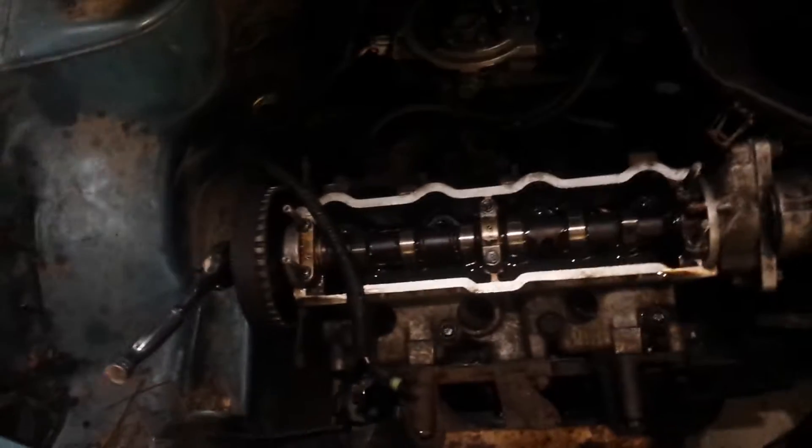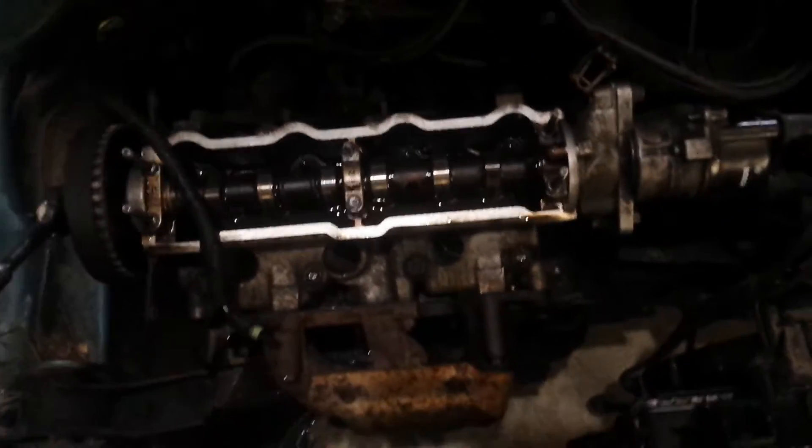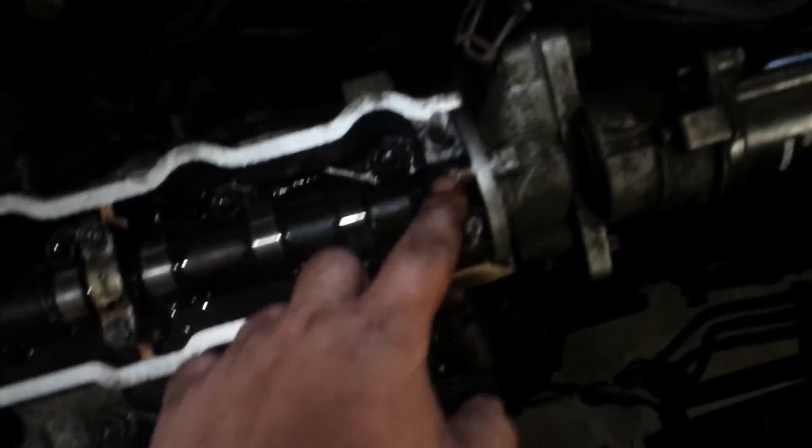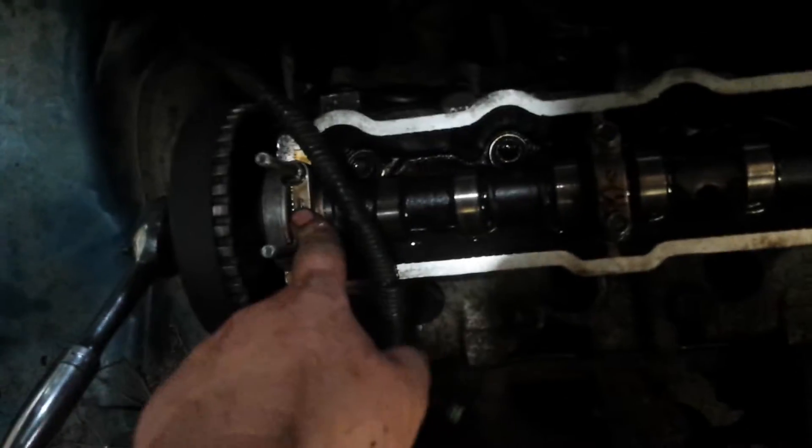Gave her the torque, cranked it all over and she spilled out of the little holes under this. She was spewing out of those. I was like, fucking sassy! So that got me all excited — oil is flowing properly now.